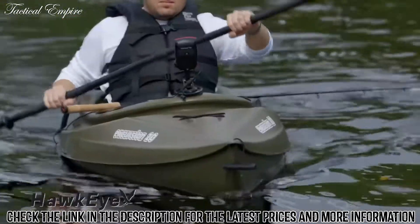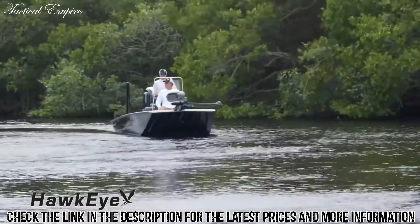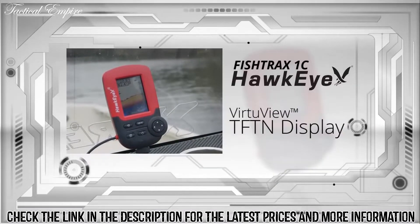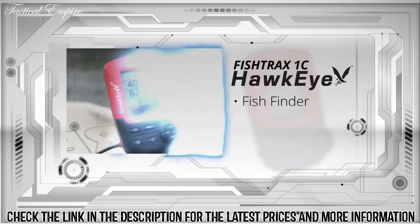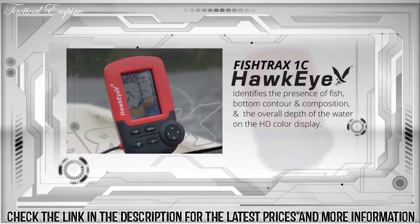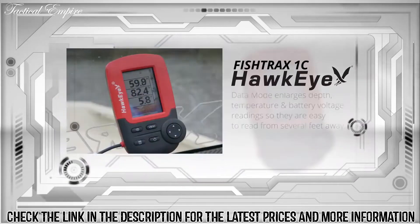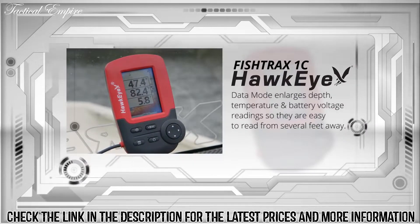Integrated into a waterproof housing, the Fish Track series has set the standard for portability and versatility. The Fish Track 1C is for experienced anglers who demand a high-definition fishing experience. It incorporates a full-color high-definition Virtue View TFT display and has three operating modes: fish finder, data, and ice mode digital flasher. The fish finder mode identifies fish, bottom contour and composition, and overall water depth on the HD color display.